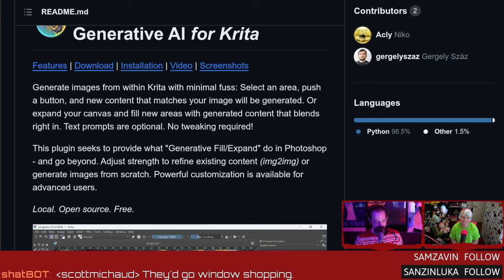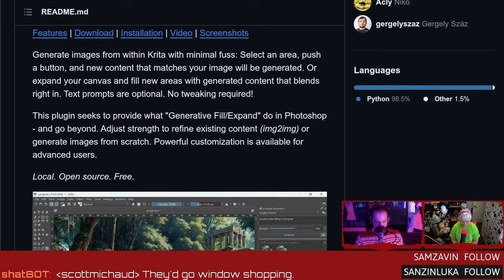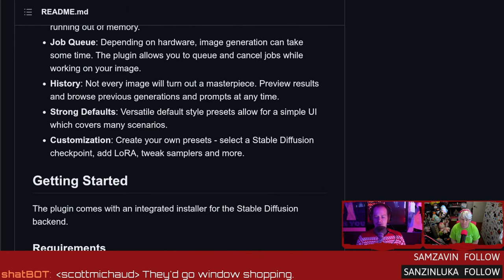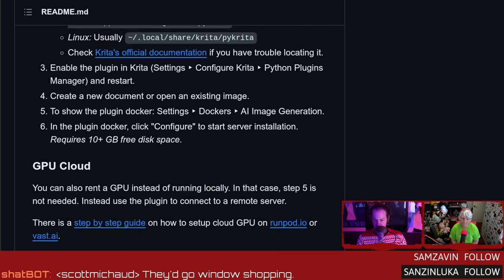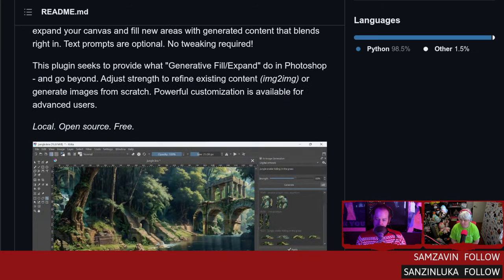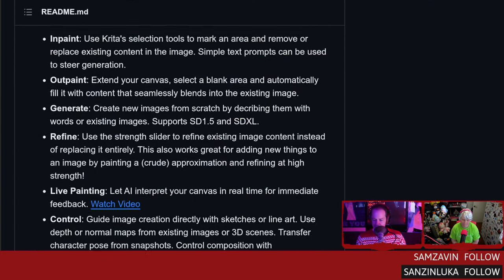This plugin is aiming to provide what the fill-and-expand bits do — because you want to keep up with Photoshop, and that's what Photoshop has. It's going to supply inpaint, outpaint, live painting, and upscaling. It'll work with CUDA on the backend for NVIDIA, or ROCm for AMD brothers and sisters, and it's using ComfyUI as its backend. Of course it's got different plugins — there was rent-a-GPU as well. I wanted to give this a mention because little things like this I just find neat.